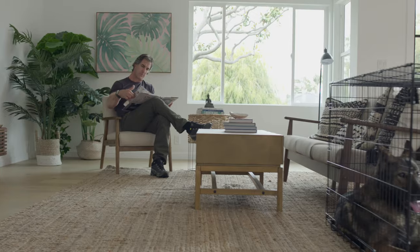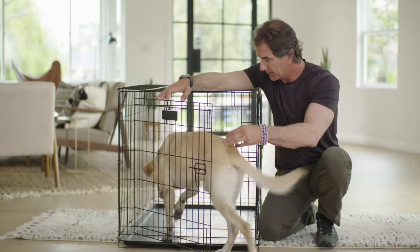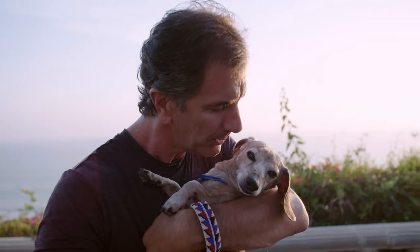Crate training is a great way to introduce a new dog to his forever home. Even well-trained dogs can use crates as a safe retreat. For your dog's safety, it's important to be familiar with your crate before you use it. I'm Robert Cabral. I'm a dog trainer and a behavior expert.